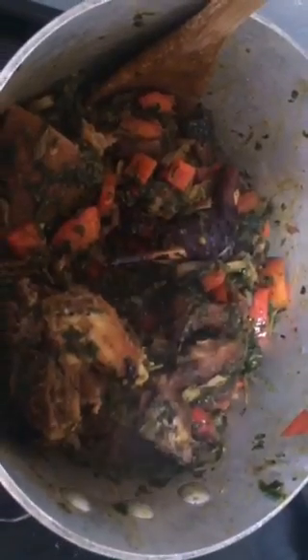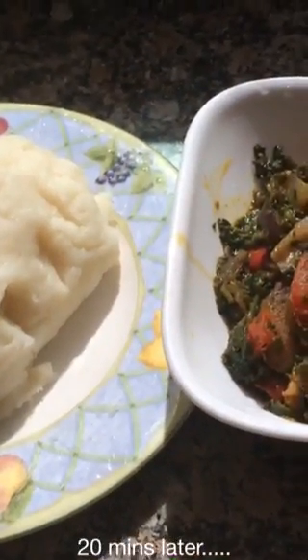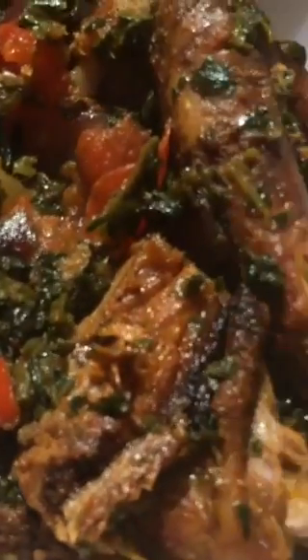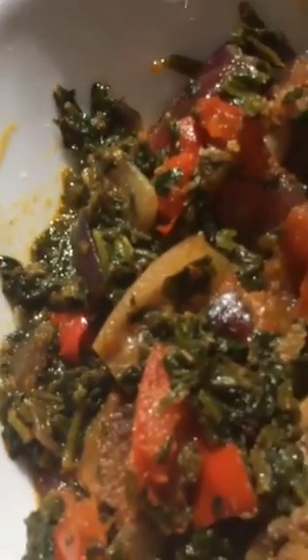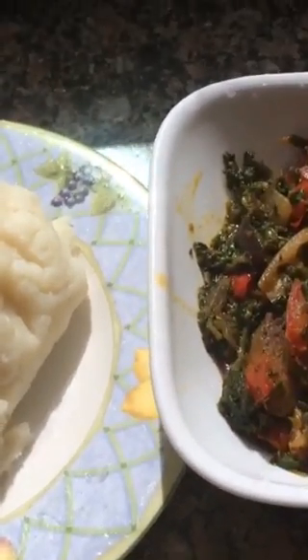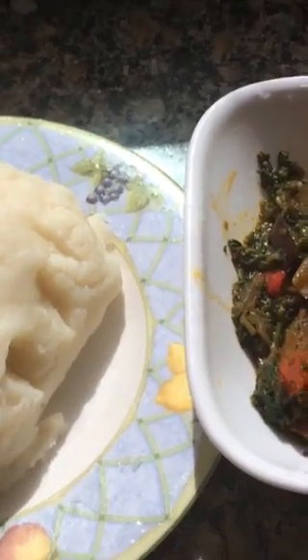Hmm, what shall I eat it with? Let me see — I'm going to eat this in less than 20 minutes. Nice pounded yam with awesome smoked chicken in a spinach veggie sauce, ready to eat. Voila.